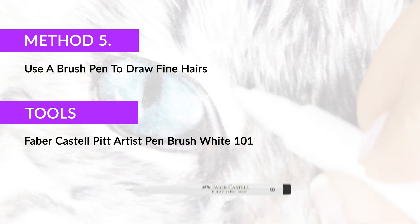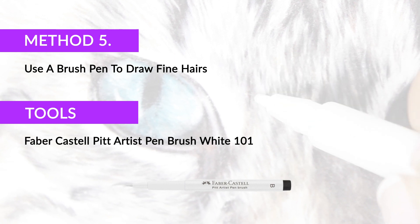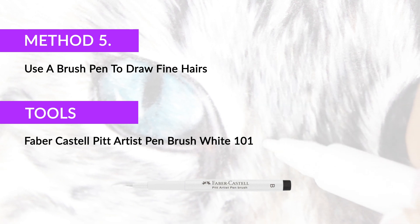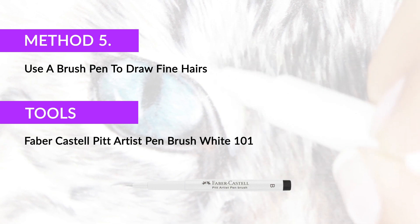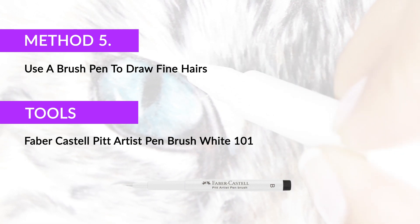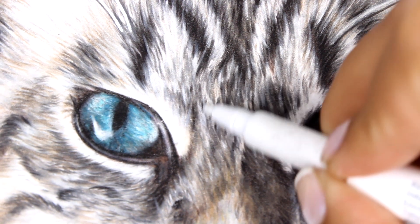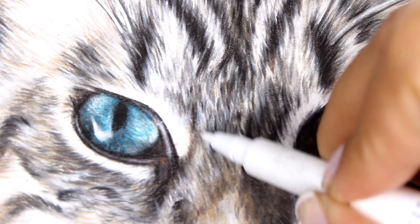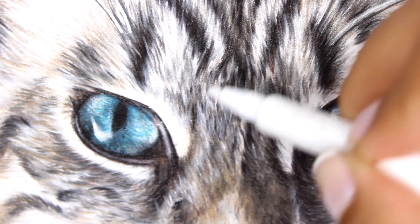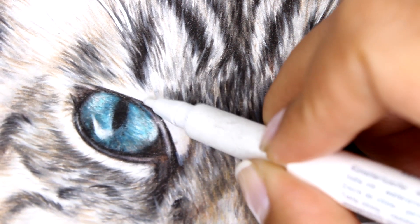Another method is using a brush pen like the Faber-Castell Pip Pen. This is lightfast, which means the colour will not fade or yellow over time, which is perfect to use in conjunction with your high quality colour pencils for commissions and original artworks for sale. You can use this pen to draw on fine hairs and whiskers in a smooth and light motion in the direction of hair growth. The pen will initially appear light or slightly translucent but it will become more vibrant and lighter once dry.